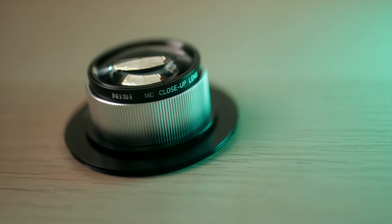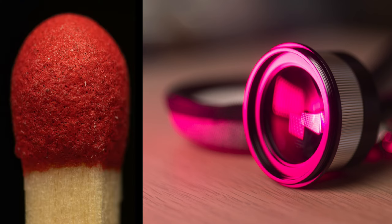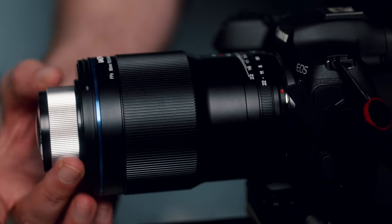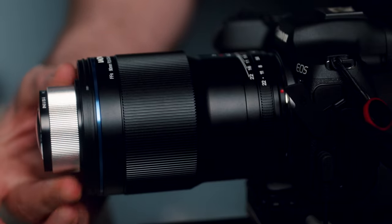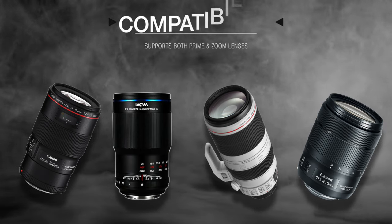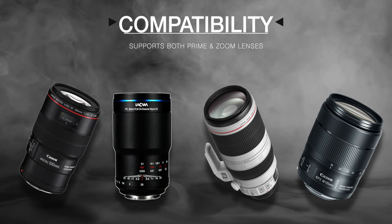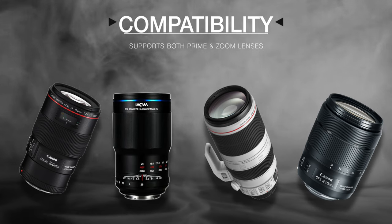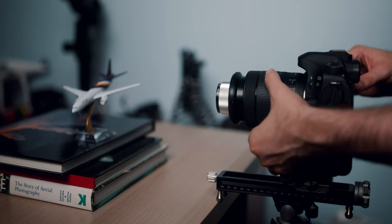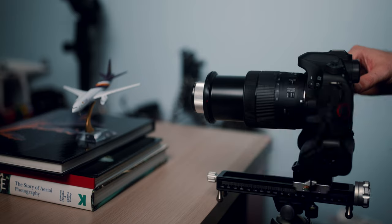The optical excellence is achieved by the double optical corrective glass, the apochromatic design, and the multi-nano coating. This helps with decent color reproduction, advanced resolution, high contrast, and virtually eliminates any color fringing. When paired with a high quality lens, this close-up lens is compatible with both prime and zoom lenses. The increase in magnification you can achieve with this nine diopter lens depends on the magnification ratio of your base lens and also the focal length — the latter being longer resulting in higher magnification.